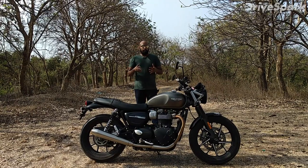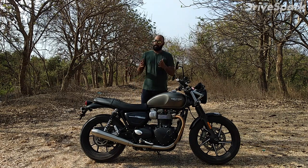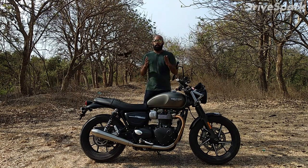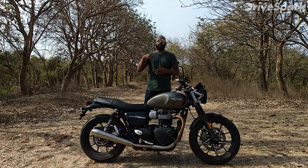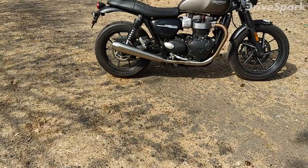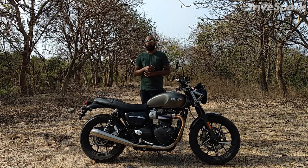Now let's talk about the bike's side profile. As you can see, the bike's side is quite simple and quite small. This bike is very small, especially for a person above 6 feet — I am 6 feet 2 inches. But once you sit on it and start riding, you don't feel that it is small.